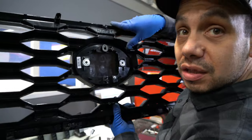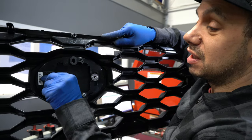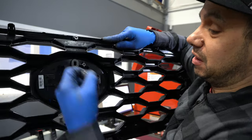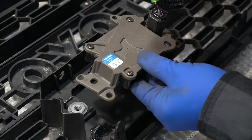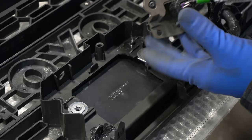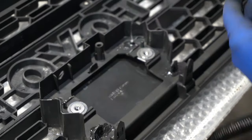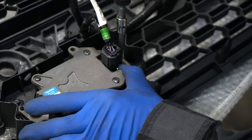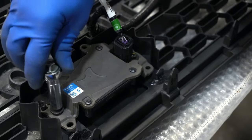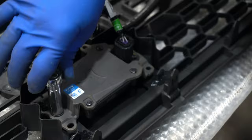Something I didn't notice right off the bat is on the inside we need these two nut inserts to mount the sensor. These just slide off and we'll transfer them over to the new piece. The sensor has some alignment pins — I don't think you could get it wrong. If we try to put it backwards — yeah, that doesn't work. Take our two 10 mils and just give that a light snug so it doesn't fall out. It doesn't need to be super tight.